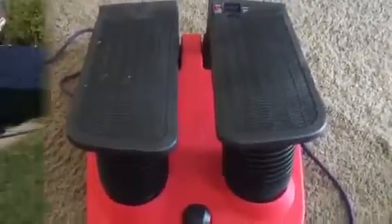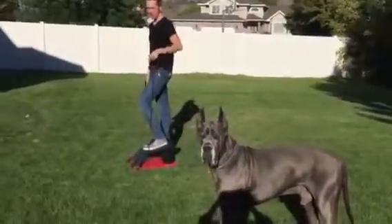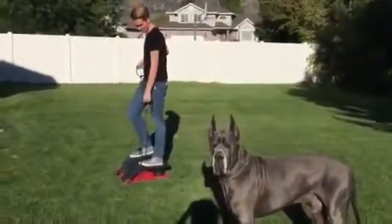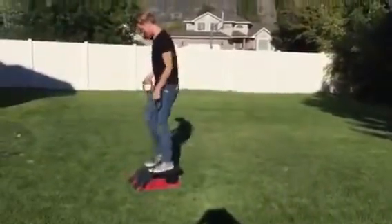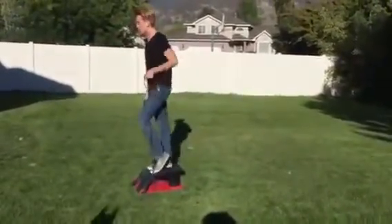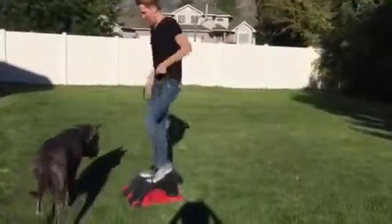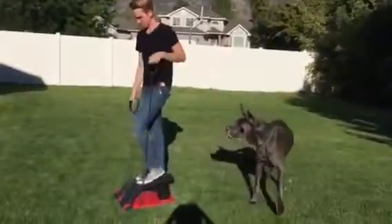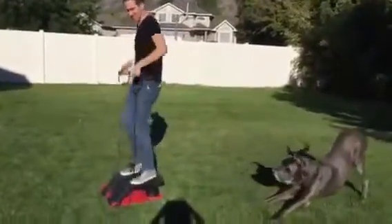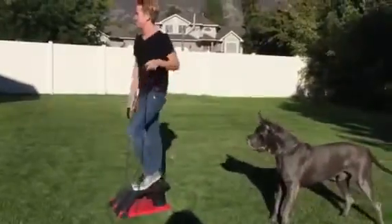I put this outside so that we can videotape my son using it, and there's my dog as well. Okay, go ahead, Austin. So I did this earlier today and it actually really gave me a big workout. I'm not sure the dog likes it.